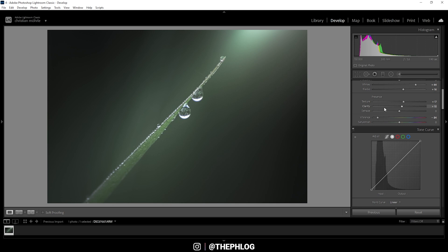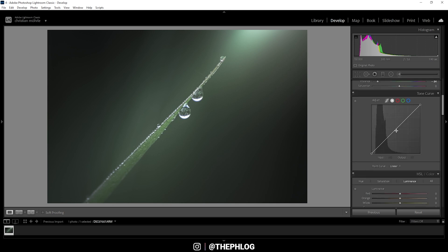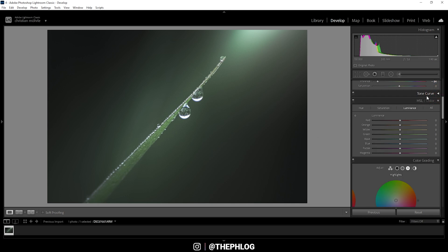In the tone curve, I'm going to apply a point in the very center. I want to work on the darkest tones, so I'm creating a point in that range and dragging it down to make those parts a little darker. At the same time, I want to grab the black point in the lower left corner and slightly raise it — this helps with the softer look. That's it for the tone curve.